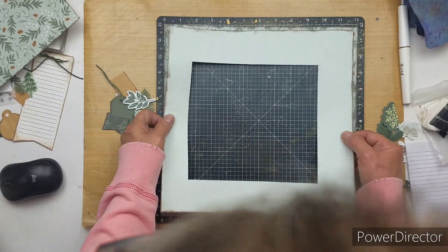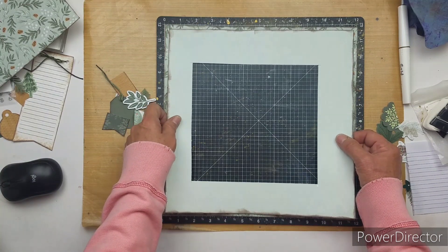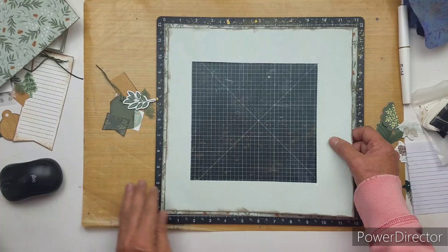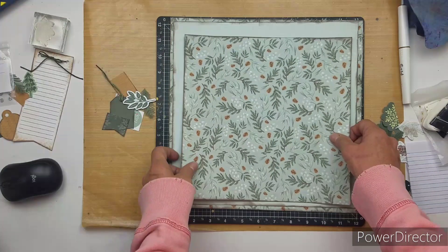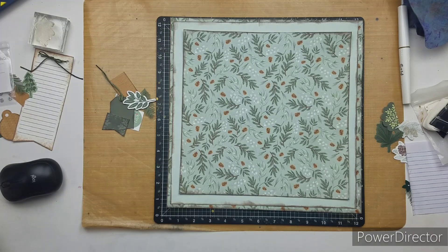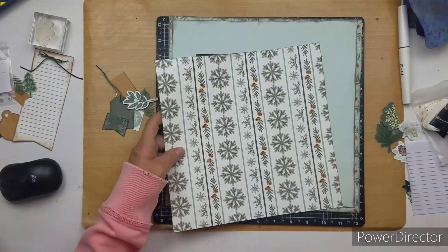I gutted it out because I love this piece of paper and this is an extra. There were two of them in the workshop, but I wanted to save it and gut it. And this is the piece that I gutted from the bottom, so I'm using it too.